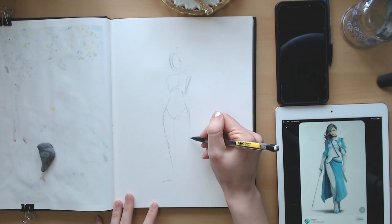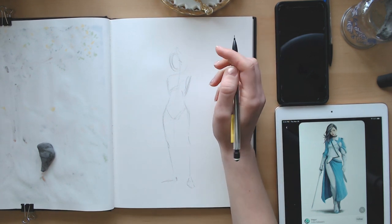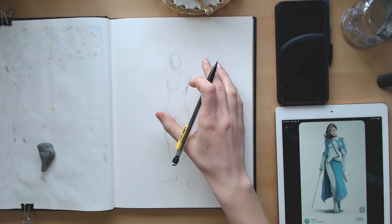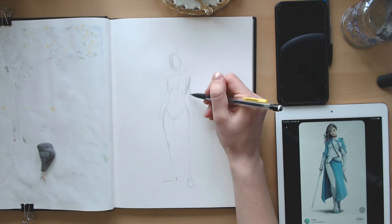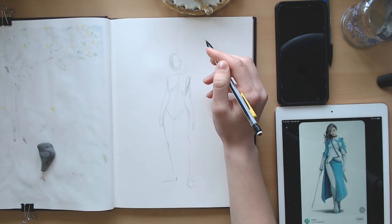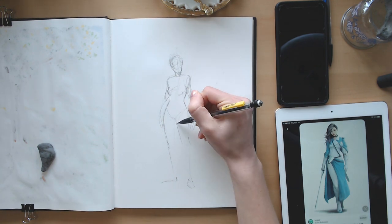I will have Sketch by Sketch's channel linked down below and her Pinterest — she has printable coloring pages on there that are super cute. She said Olivia, the OC I'm drawing, doesn't really have a backstory, so there's not much to say about that, but she is such a beautiful character. Her style and dress are definitely right up my alley. My sister also drew a picture of her, so I'll put that up on screen. I do think I'll like the quality of this video better than the last one.